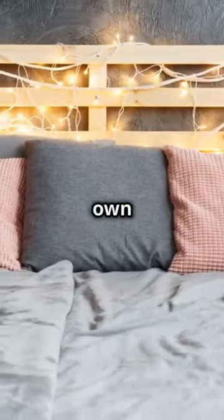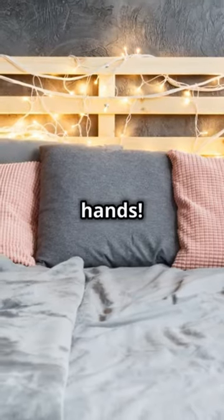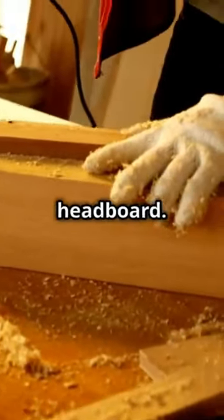What I wish I knew at 20 instead of 30 — how to whip up a luxury bedroom with my own two hands. Let's dive into making a stunning DIY headboard.